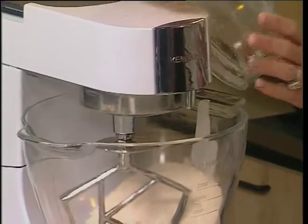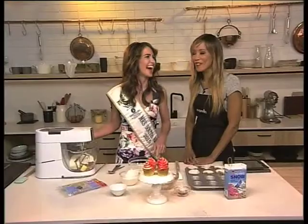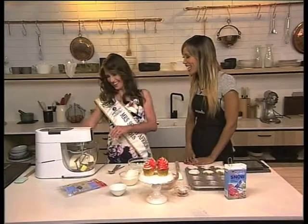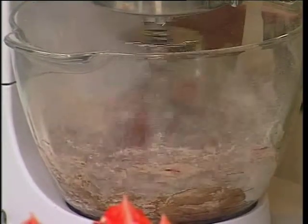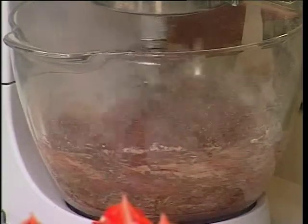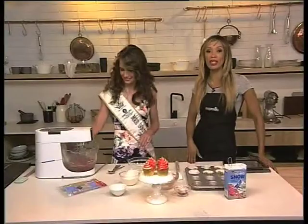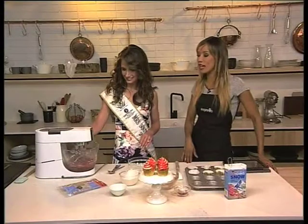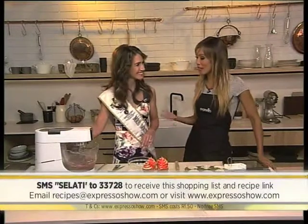Ta-da! I think we should turn the cameras off before we turn this on. No, this is the fun part — let's see what happens. And we're blitzing! You've got it, easy peasy. We're getting that beautiful red coloring that we need for our red velvet cupcake. If you would like the recipe, SMS the keyword Salati to 33728 and we'll send you your shopping list and the link to the recipe.